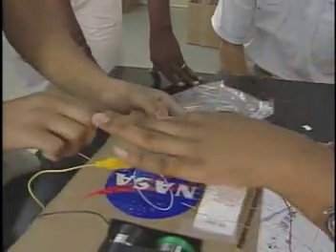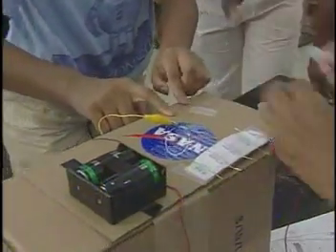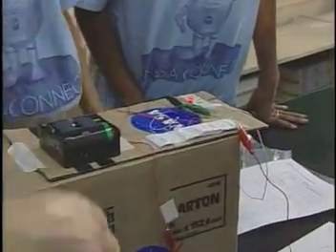This will create what is called a closed circuit that allows the electricity to flow freely through the EDU. Now you're ready to observe and predict what happens to the light from the LED when you change the amount of electricity flowing through the circuit of your EDU.